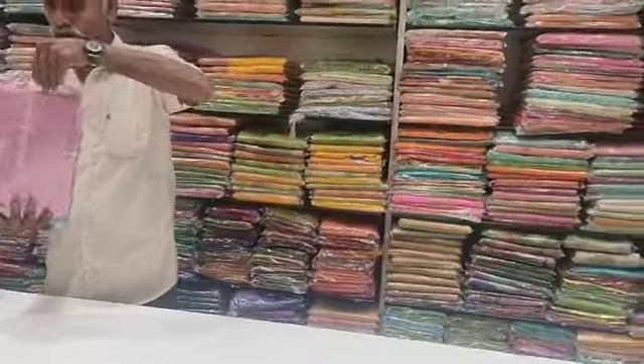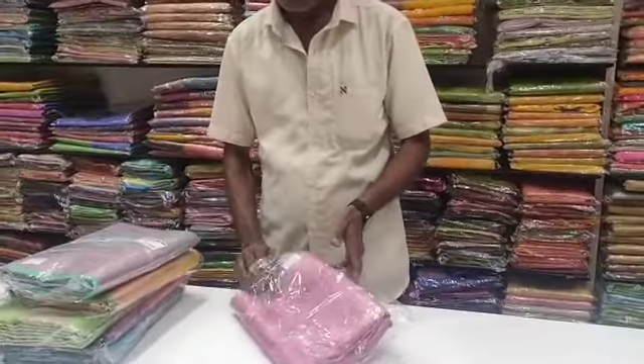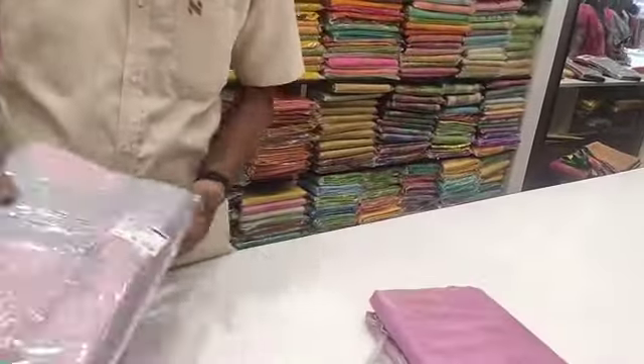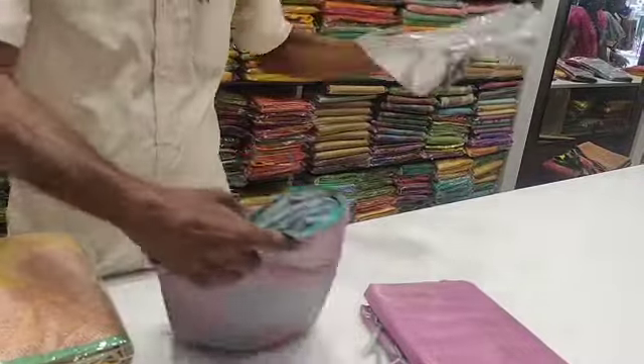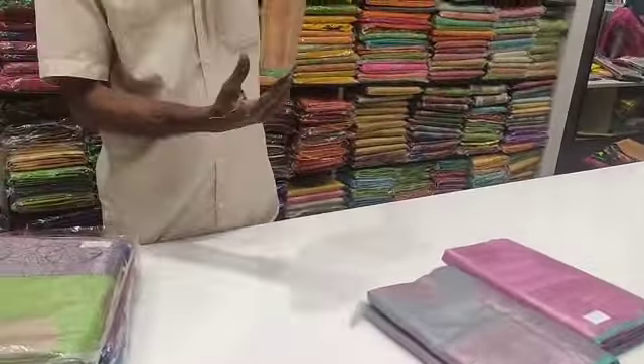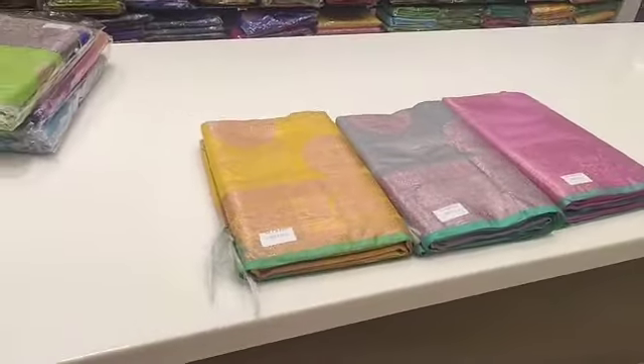We are going to show you a fancy jerry. The jerry pattern is a white jerry. This is a pink copper jerry — the jerry pattern is a double color.